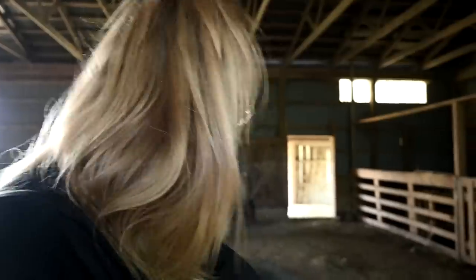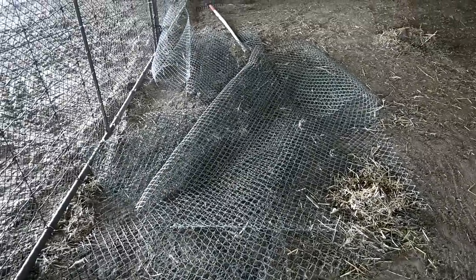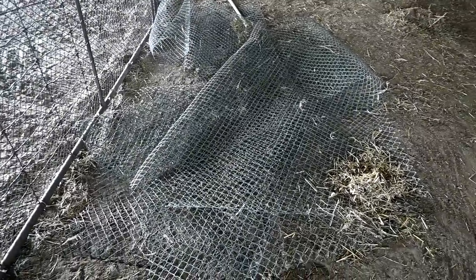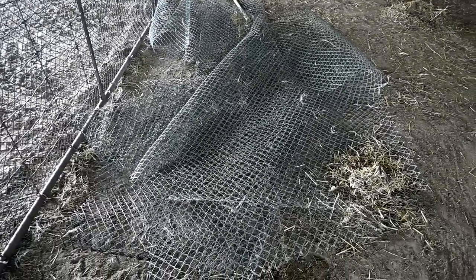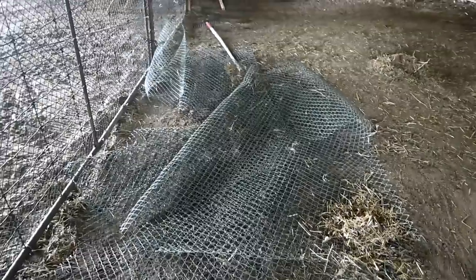It worked! Who would have thought it? Not only does it work, it kind of cleans up the dirt a little bit — that's incredible. Somebody said I should save this swept-up hay and use it for the chickens or something. I'm not sure exactly how I'd use it for the chickens, but I'm open to suggestions and I'll keep it just in case.